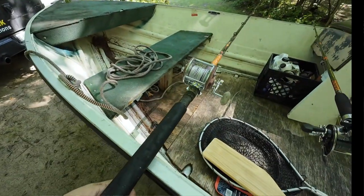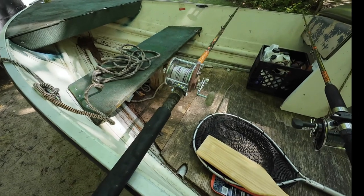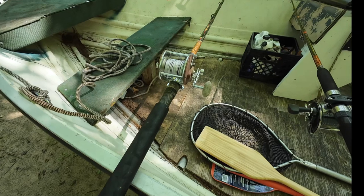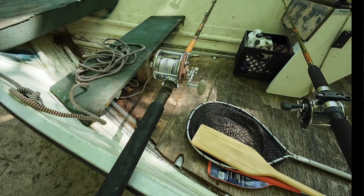And this is my lead core setup, which I can use for deep water fishing — up to 50 feet, let's say, maybe a little more if I use a particular kind of lure.